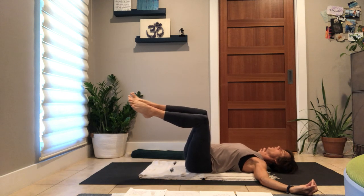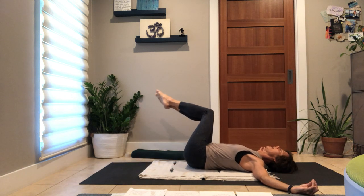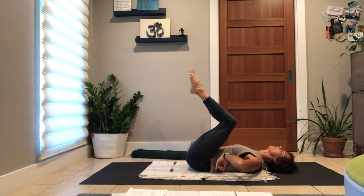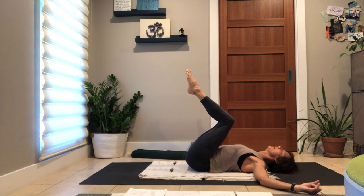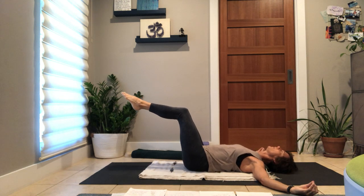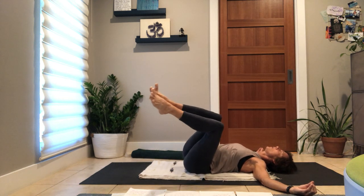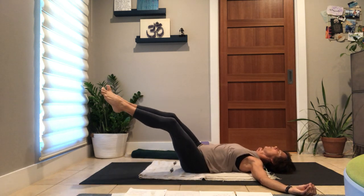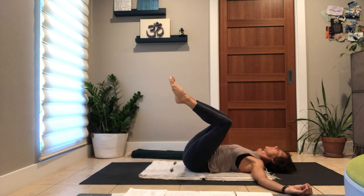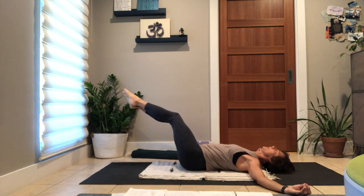Let your knees start to circle, first one way, reaching them away from you, coming back to the midline. Notice what happens to your low back as you draw your knees in — exhale your back to the earth, inhale your knees a little away, so that's fullness. Then circle again, keeping the fullness of the low back to earth, toes spread wide. The Mudra reminds us to find softness, to find ease. Keep going with your legs, maybe making the circle a little larger.